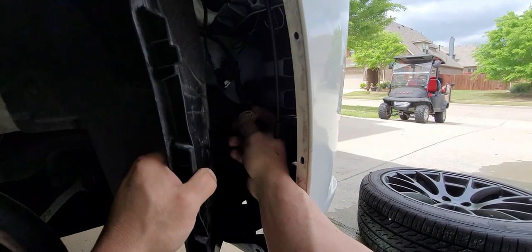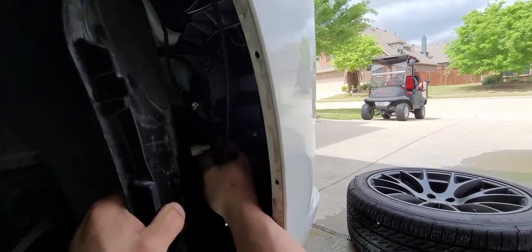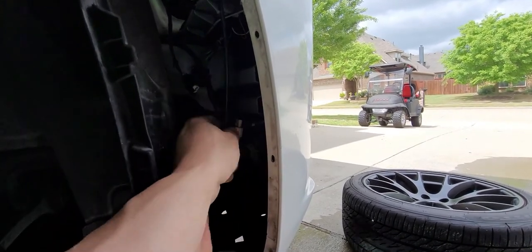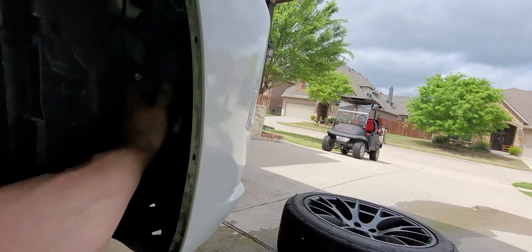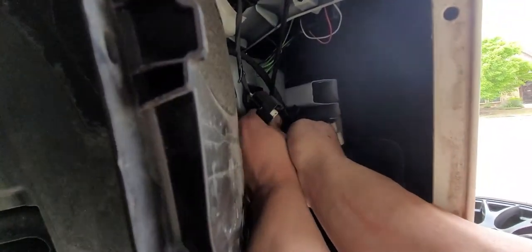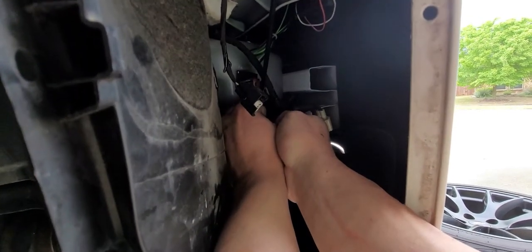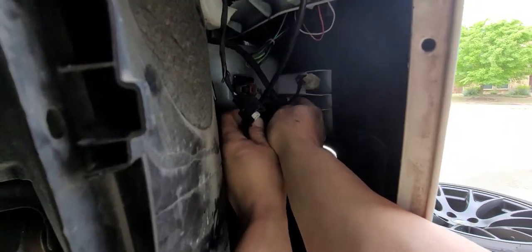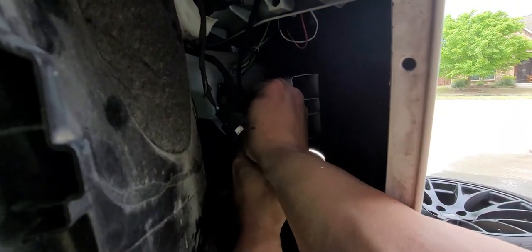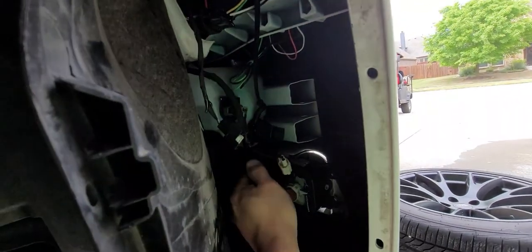I kind of made a mess and got everything wet. I'm going to let that dry before I plug everything back together — probably a half hour to an hour. Then I'll put everything back together. This can go back in, and that too goes back on there.